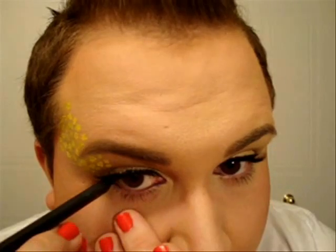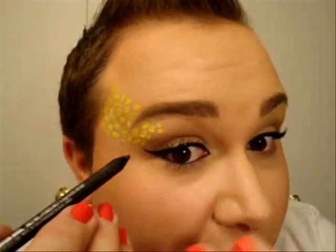All the way from the inner corner to the outer corner. You want to make sure that you don't blend it down — you want a very sharp line on the lower lash line.